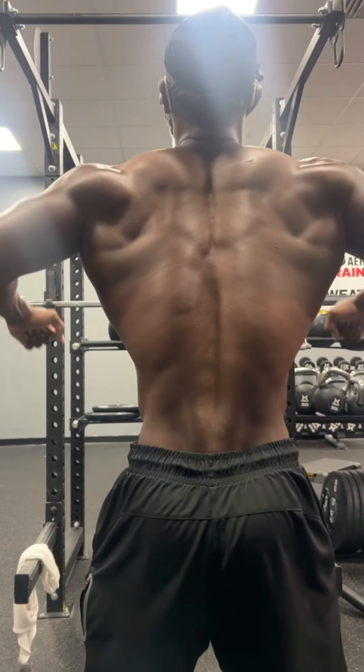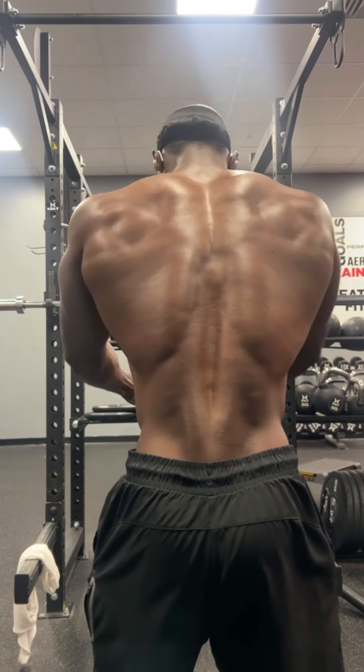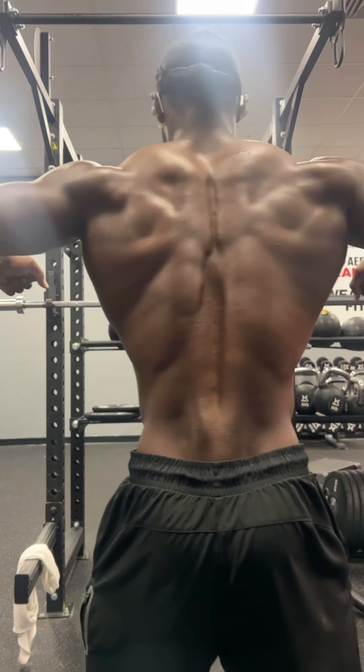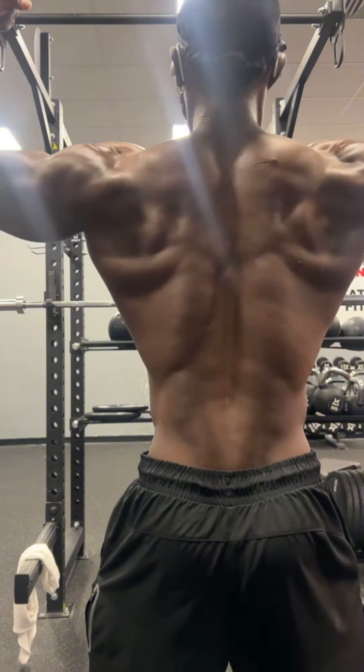What's up, YouTube? We got some back work for you today. I've been getting a lot of questions on my pull-ups and my form — why I do them the way I do them, how many reps and everything. So hopefully we can get that answered today.